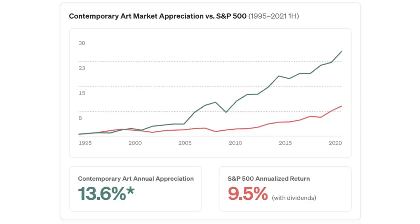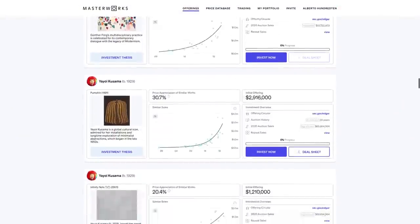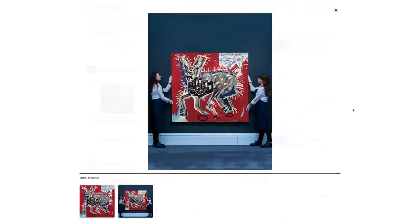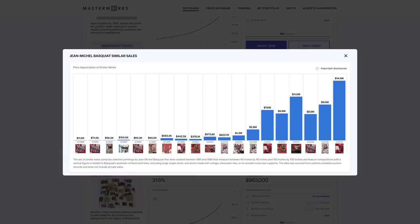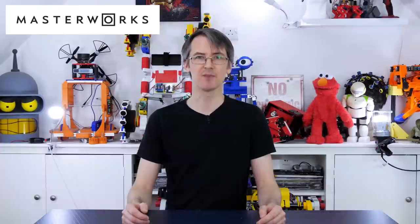Contemporary art pricing has outpaced the S&P 500 total return by 164% from 1995 to 2021, and shows limited correlation to any other major asset class. Normally, to get exposure to this asset class you need millions of dollars — until now. Masterworks is the only platform that lets you invest in art by names like Warhol, Monet, Basquiat and other iconic artists. Their team analyses over 60,000 data points to find trending artists, acquires works ranging from 1 million to 30 million dollars, and files them with the SEC as a public offering so investors can purchase shares. You can gain priority access by clicking my link in the description.